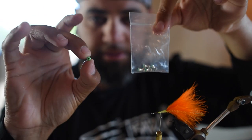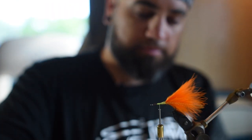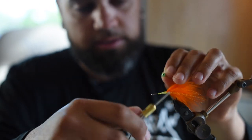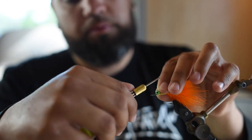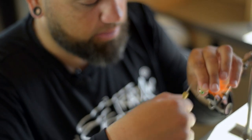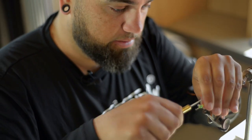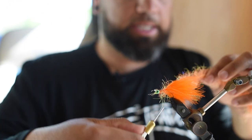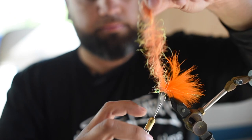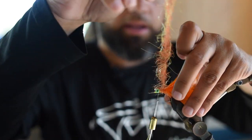I like pseudo eyes because they're heavy and they don't break when you hit a bridge piling or anything like that. Standard lead eyes always break in half and then you have a weightless fly that does nothing. This is EP Tarantula in orange and yellow to help imitate a Mayan cichlid.